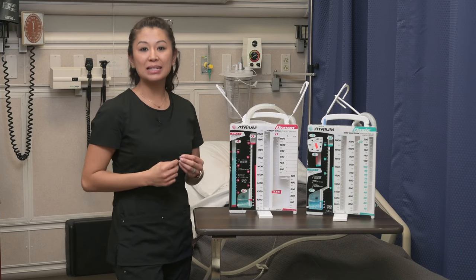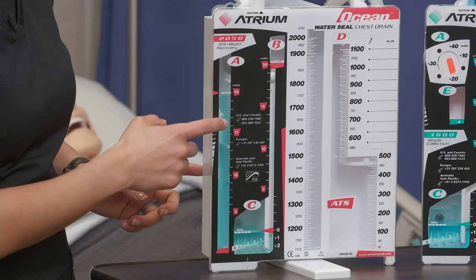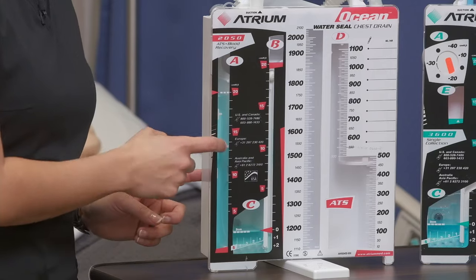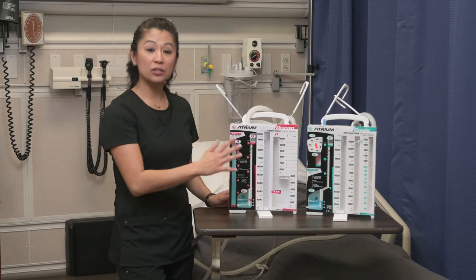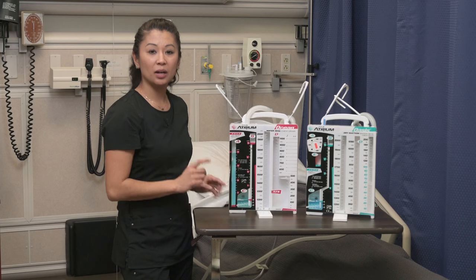When the wet canister is set up to suction, don't be confused — you should see some gentle bubbling in the suction control column A. That is normal when suction is applied. Those are the main components you're going to see in regards to these chest tube canisters.